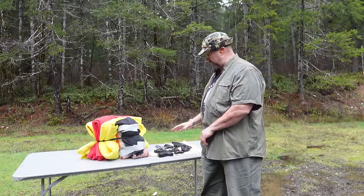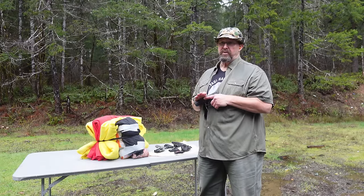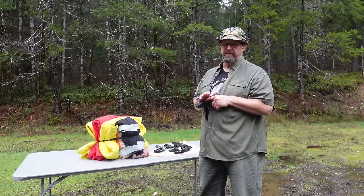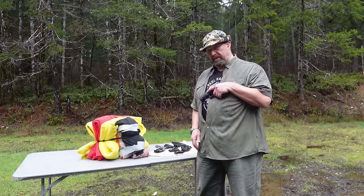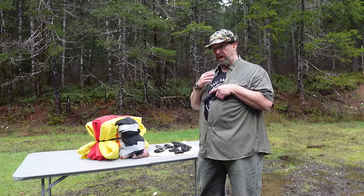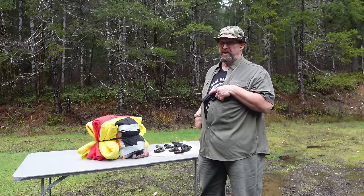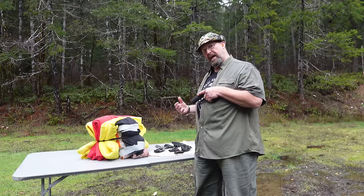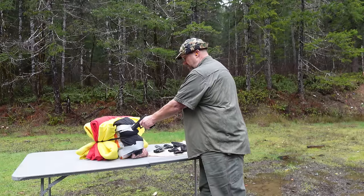The first firearm we're going to start with is the Glock 20 in 10mm, which is becoming a popular carry gun for people in the woods. Going back to our big game hunters — if one of them had this in a chest rig, which is also a popular way to carry out in the woods, maybe they could have accessed it when the bear attacked. Let's see if it works in contact: it does not — it goes out of battery.